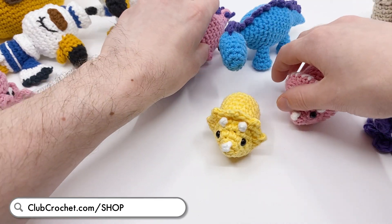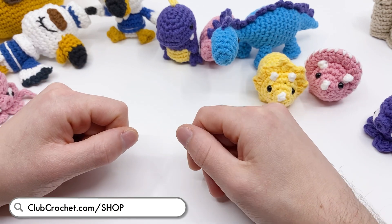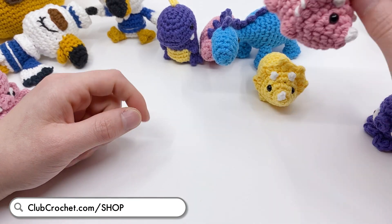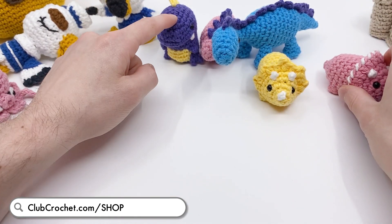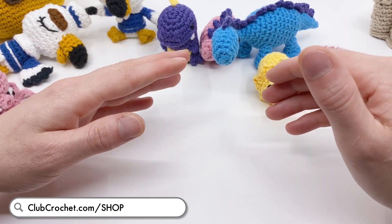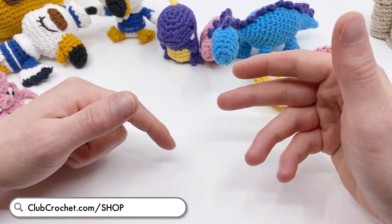The dinosaur kit is also what you'll be winning if you enter the giveaway. I'm also going to be trying to add individual kits soon, so you can just get a kit for a Triceratops or just a T-Rex. I haven't quite figured out the best way to do that yet, but just keep an eye out.